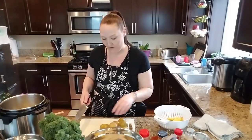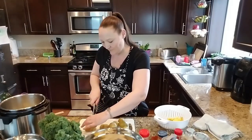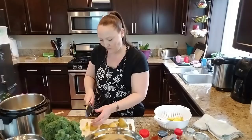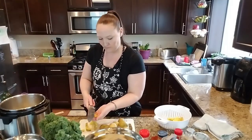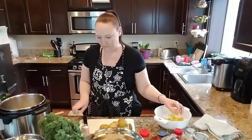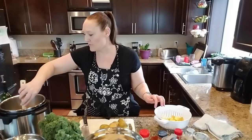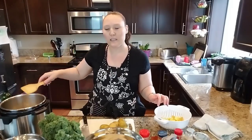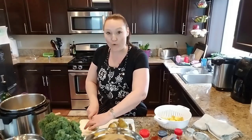My cutting board is very full — I'm trying to put the diced potatoes into the bowl as I go. I've got my instant pot set on the highest sauté mode so it is really cooking.